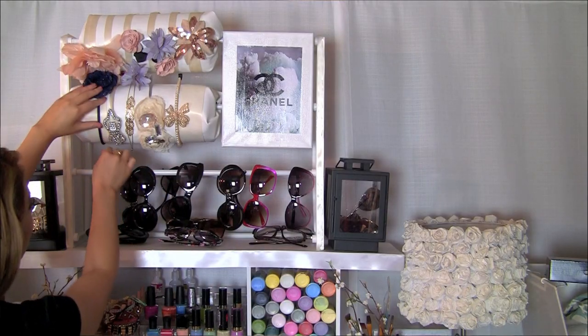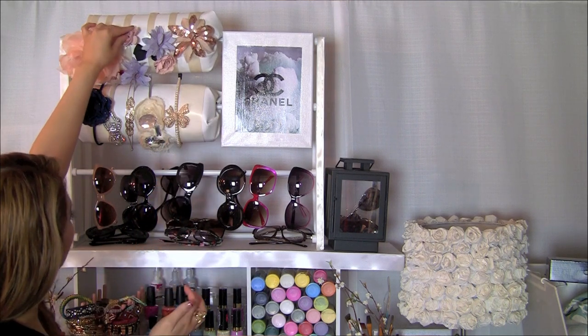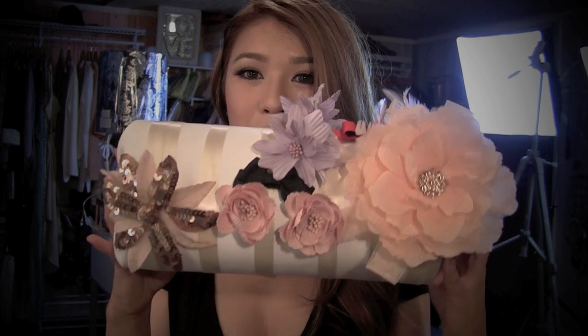The first thing I thought about was why not buy some hair accessories, so I bought a boatload of hair accessories. To me it's a lot because I definitely don't own many hair accessories, so I placed them on my little headband holder here, and I'm going to show you how to make this. I was trying to figure out a way to keep things organized and displayed really well.